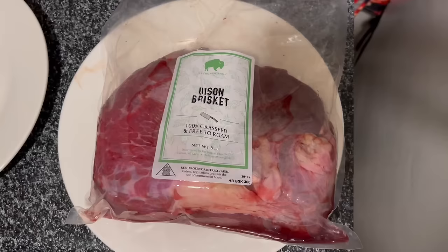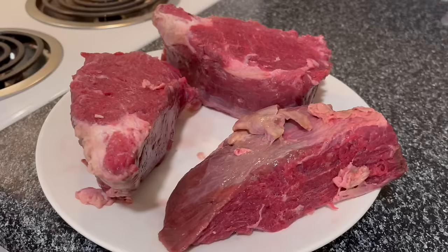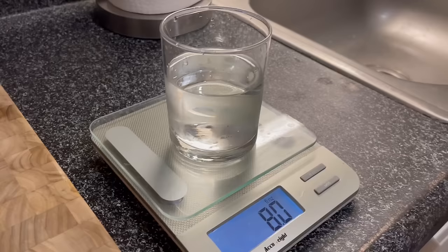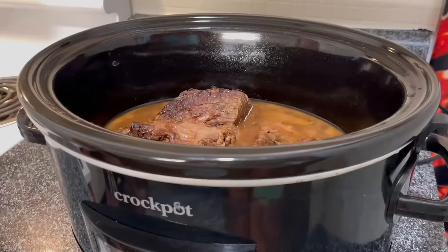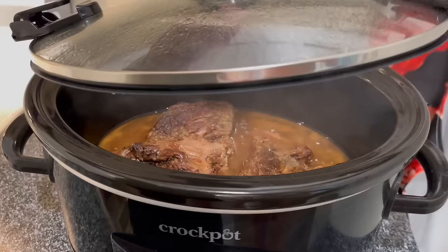Number one: bison brisket — or it can be a beef brisket. When I made this I used bison. It was pretty big so I cut it up into smaller pieces and seared the outside in a cast iron pan with a little bacon grease, but you can use butter, ghee, tallow, or duck fat. Then I added eight ounces of water. Meat has water in it, so as it cooks, water and rendered fat are released, which is why you only need a little water — by the time it's done, there's significantly more liquid in the pot.